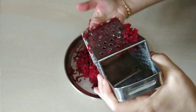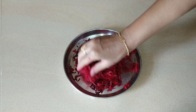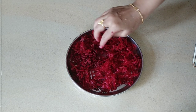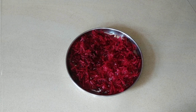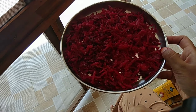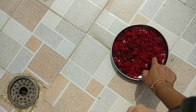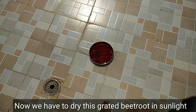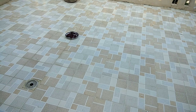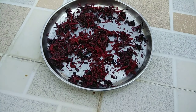Now I am going to put the red on this plate. I am going to put it on the bottom plate.